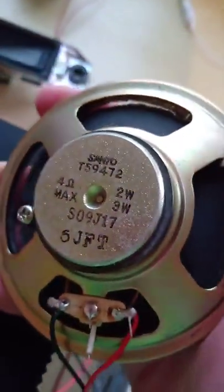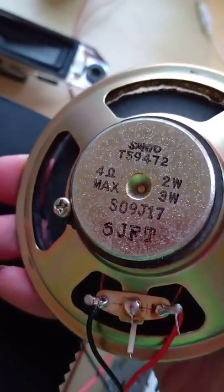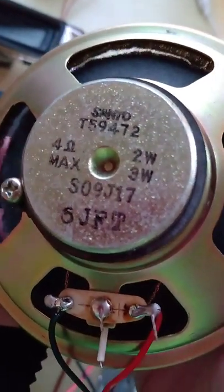Since we got a ridiculous amount of views on that Sony speaker, here's another one. This is a Sanyo speaker that came out of a Sanyo 1980s radio. It's a 2 to 3 watt speaker at 4 ohms.